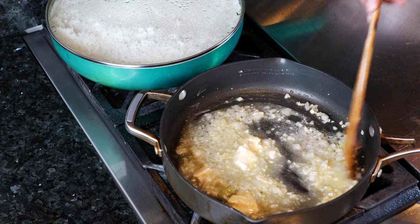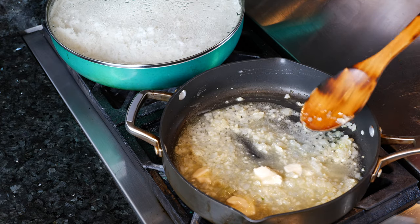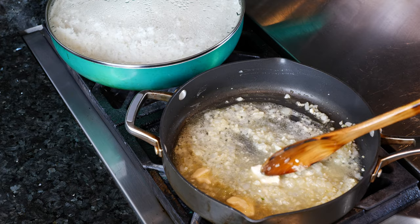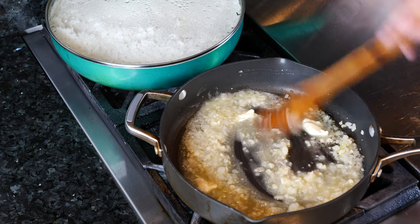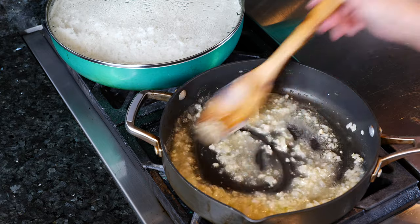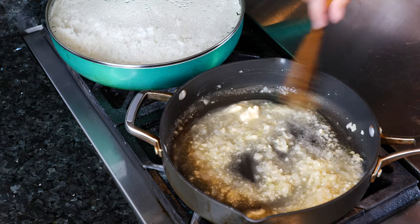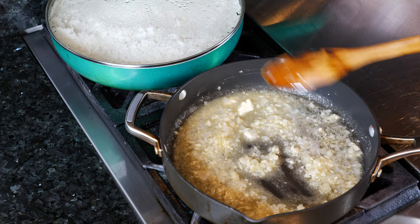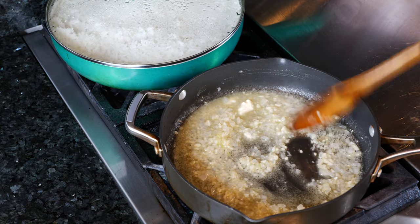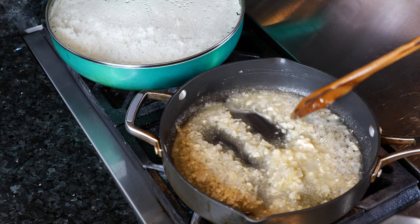Once you add that butter in here, the smell and the flavor — I can taste it already from the onion and the garlic — it's just so pungent and delicious. If you're one of those people that don't like cooking smells in your house, then this might not be the dish for you.